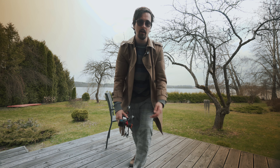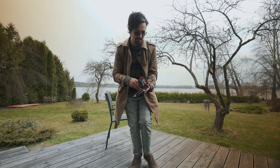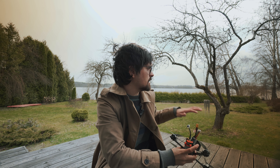Good day and welcome! Today we are flying the five-inch custom-built quad with a GoPro Hero 11 Mini on top of it. We'll just have some freestyle fun around this garden, around this beautiful area, so let's just do it.